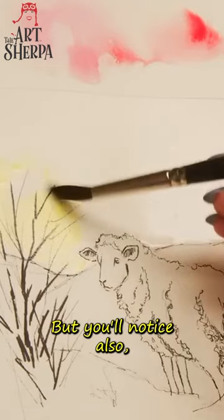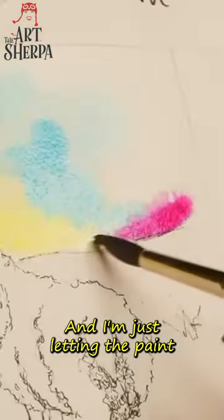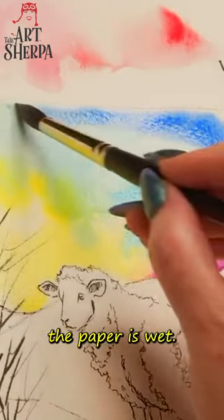I do kind of brush it up, but you'll notice I leave whole areas unpainted. I'm just letting the paint flow around the paper, and it's doing that because the paper is wet.